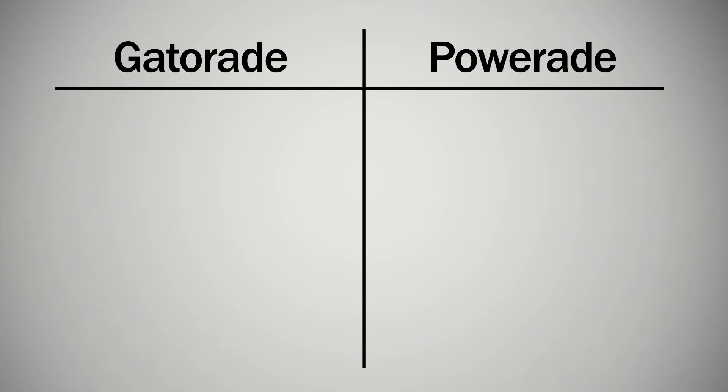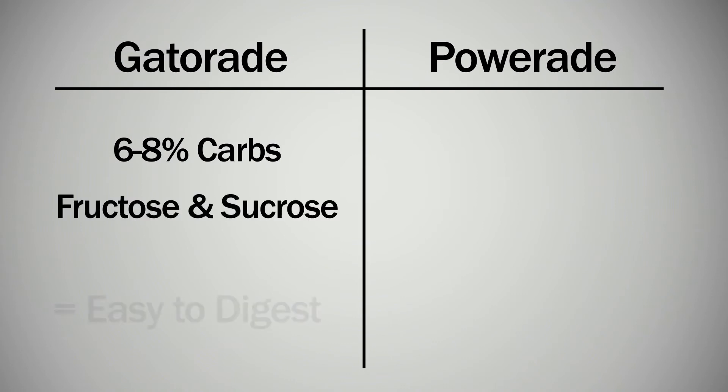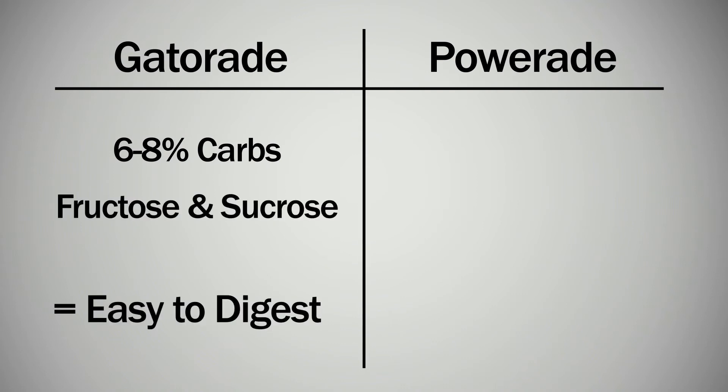Gatorade is a good choice because it has some carbohydrates and electrolytes. When comparing sports drinks, Gatorade has 6 to 8 percent carbohydrates, which is low enough to be easy to digest, and it's made up of fructose and sucrose which are also easy for the body to digest.